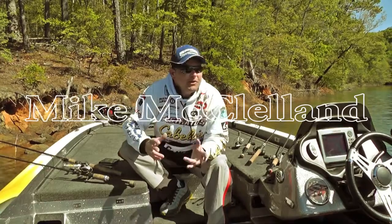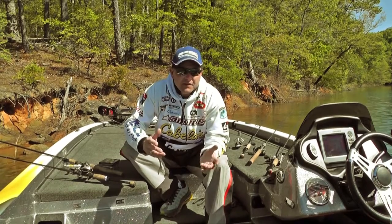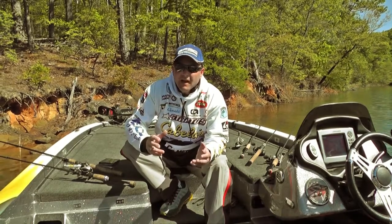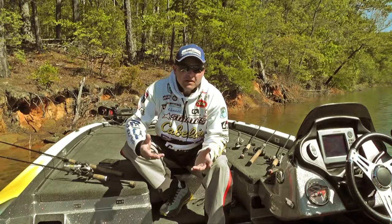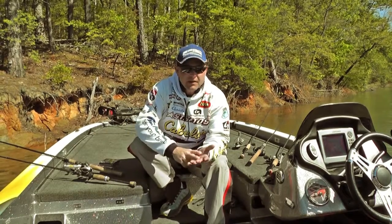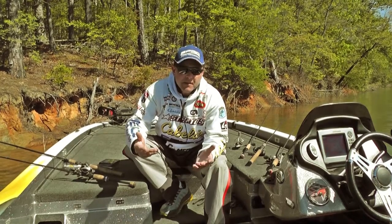Hey, Mike McClellan here, coming to you from Lake Lanier. We're here at the Sunline Spro Gamakatsu Riders Conference, breaking down a lot of different things this week. One thing I definitely want to talk about is fishing line. The thing I've been most excited about working with Sunline over the past four or five years is simply the fact that they've got a line for every situation, every application, and they continue year in, year out designing new product for those specific applications.